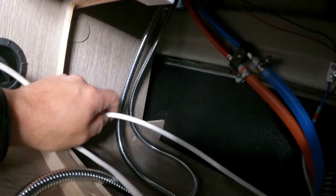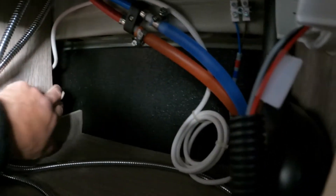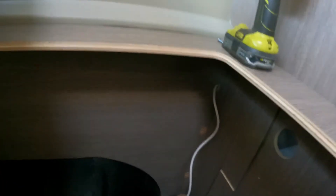Das Kabel geht hier hinten rum – da habe ich mir ein Loch gemacht. Ich habe noch etwas Kabel auf der Rolle aufgerollt – weiser Voraussicht, falls ich vielleicht mal ins Bad noch irgendwo eine 220-Volt-Steckdose mache; die Damen brauchen die ab und zu, Lockenstab oder so. Hier sieht man das Loch von der anderen Seite vom Bettkasten, da ist der Radkasten. Da habe ich ein kleines Loch gemacht, gehe rein und unten lang. Dann kommt hier mein Kabelkanal, der praktisch quer durchs Fahrzeug geht.